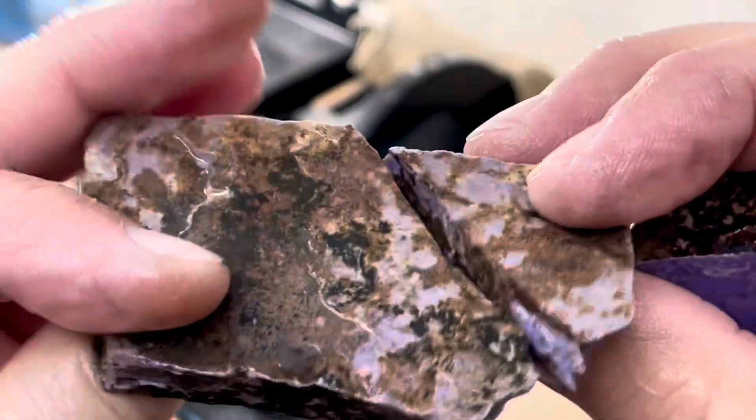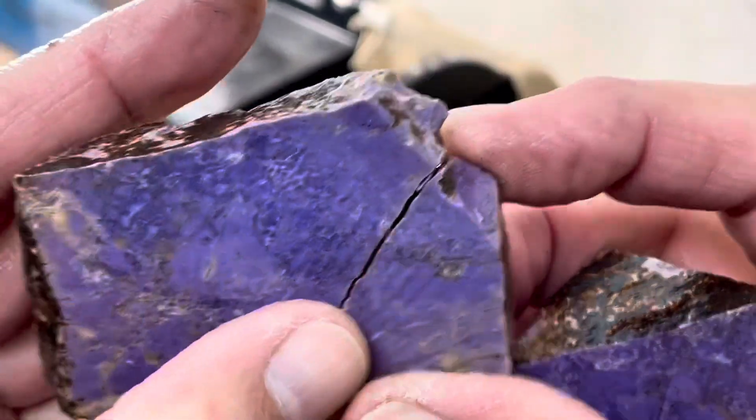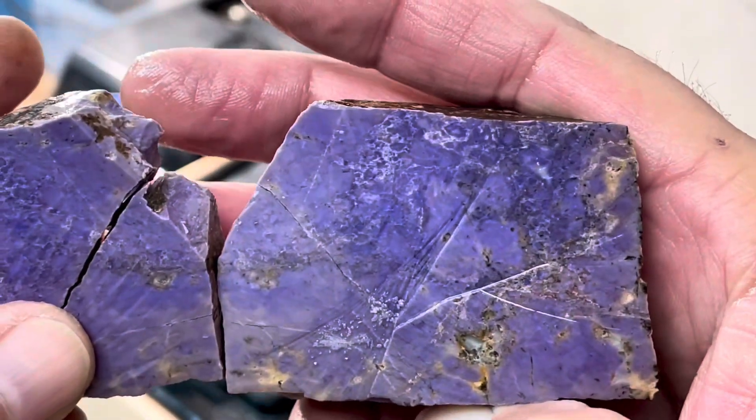Can't tell from that side. BAM! That's gonna be fun to polish up.